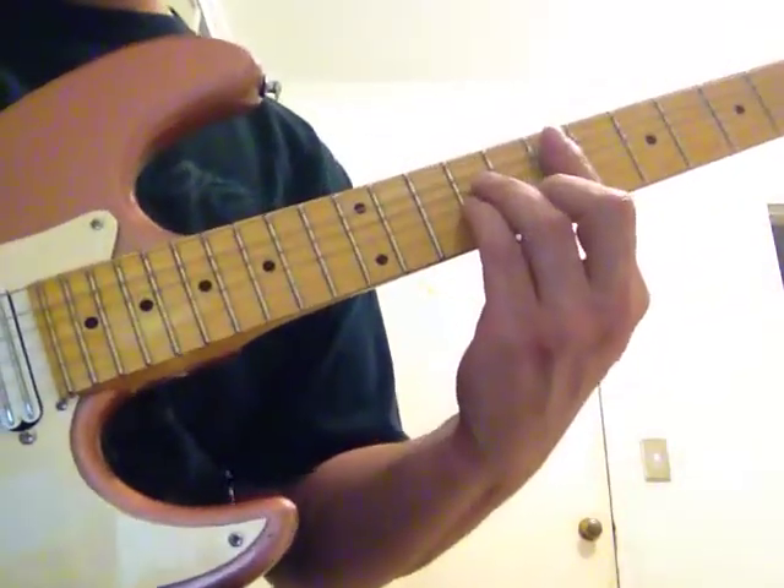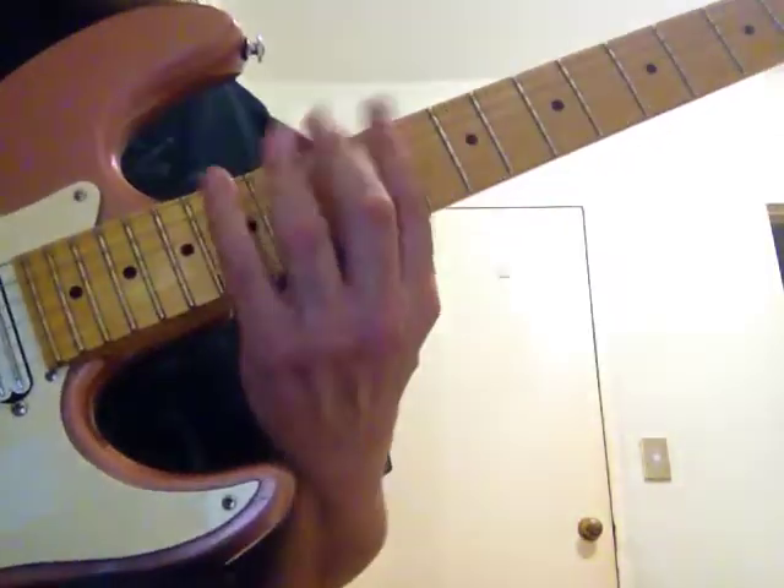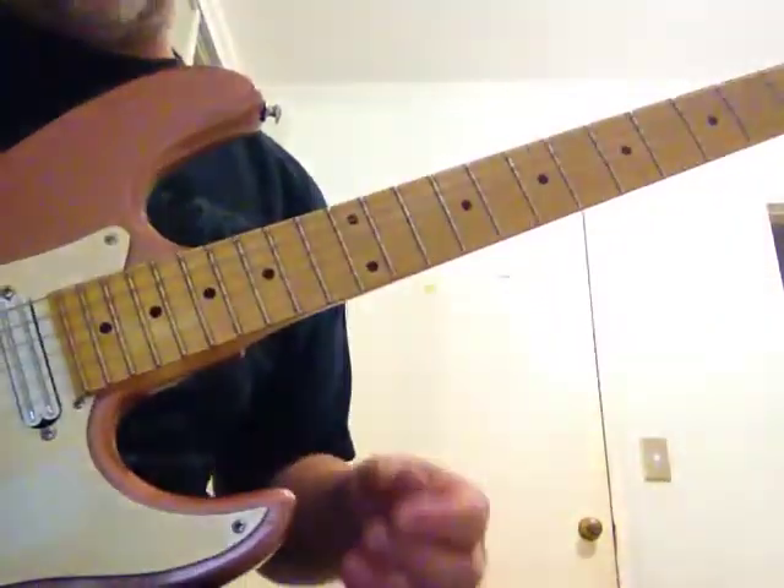E Phrygian played over E minor chord. Bit of a wacky fingering — not as fun as C Ionian, that's for sure.